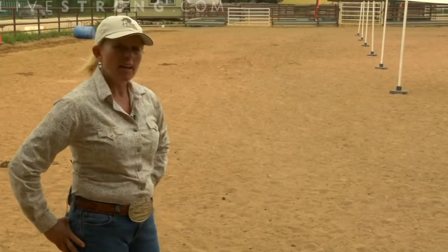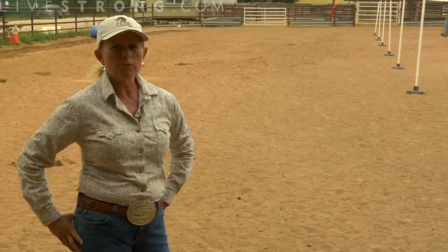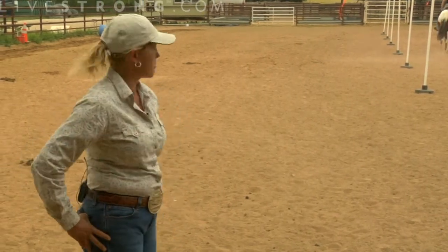We're going to look at the fun of pole bending today. Our rider is going to start beginning with a slower pace of the jog. As she goes down, we want to recognize there is a distinct pattern in pole bending that we must ascribe to.